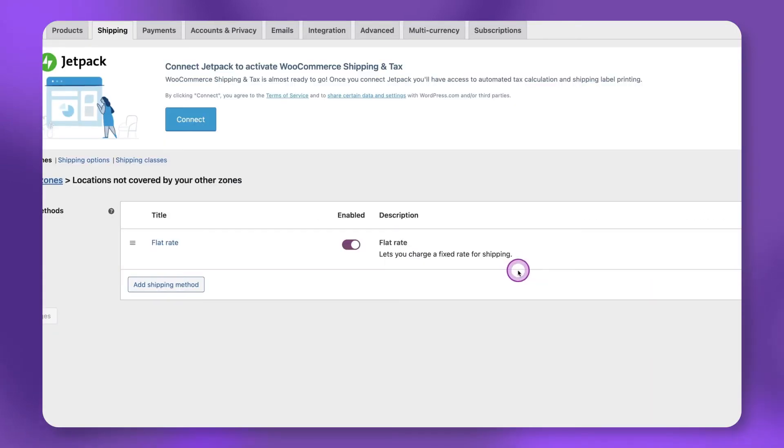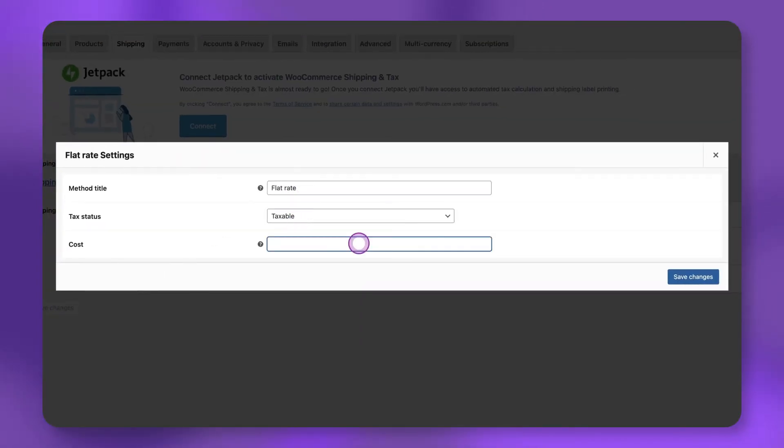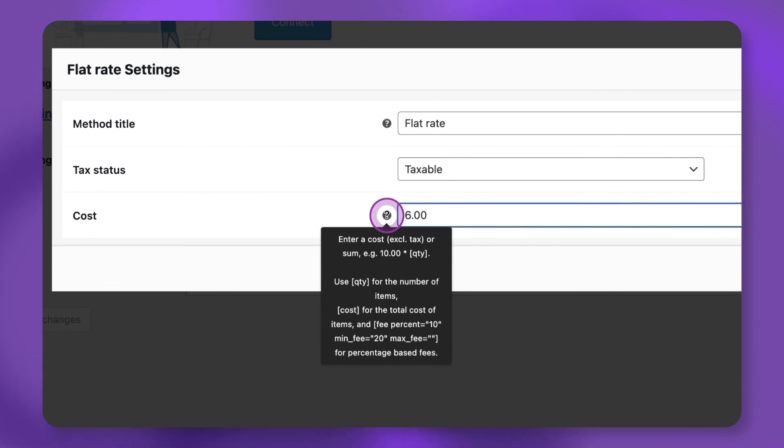After adding the flat rate, click Edit under Flat Rate, and enter the price you want to charge your customers for shipping. In this example, I'm anticipating my customers will only purchase one or two copies each, so I'll set my flat rate to $6. If you'd like to set up quantity-based flat rate shipping, see WooCommerce's tooltip here.